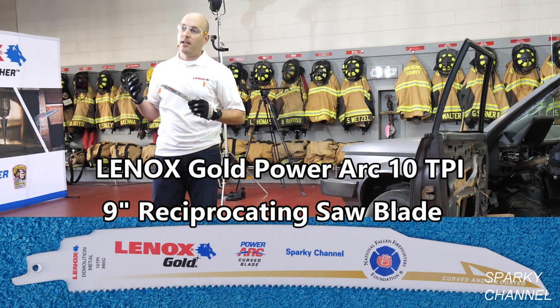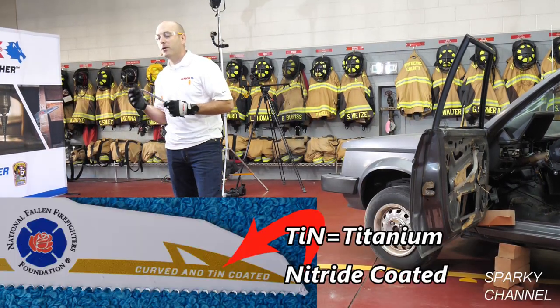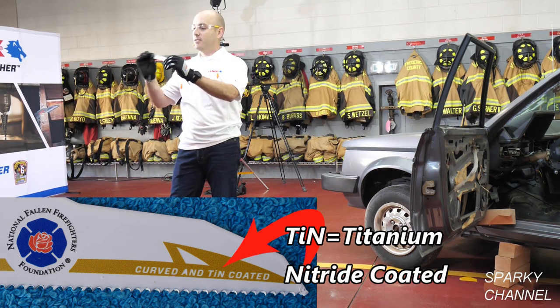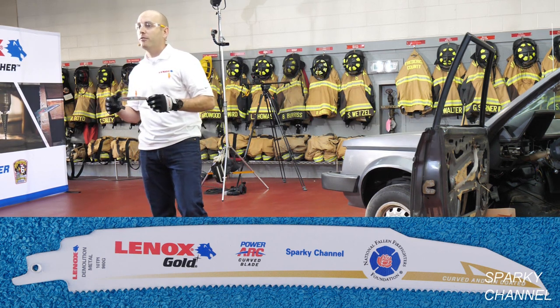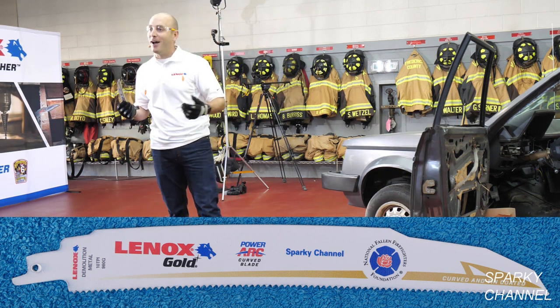We do two things to this blade to take the performance of it to the next level. The first thing we do is we put a titanium nitride coating on the cutting edge. The second thing that we do — and you can probably see on the blade — is we put a curve on it. Both of those just help the blade cut faster, much more efficiently, and last longer in tough metal cutting applications like cutting a car in half.